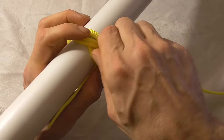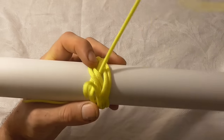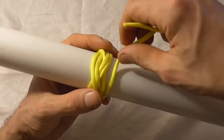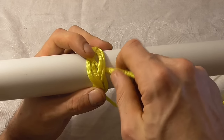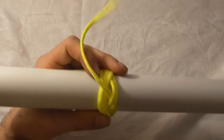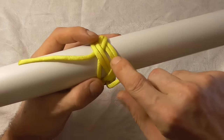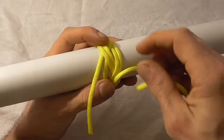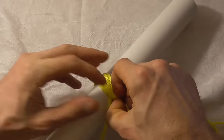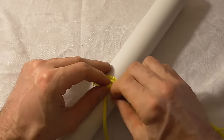Just keep following over under, over under, and follow that strand right around for a second circuit, making sure that they stay parallel and don't cross. Go over two and then here we are — last two and we're then back where we started. Just tuck it under this last turn here.